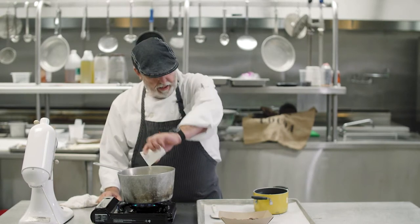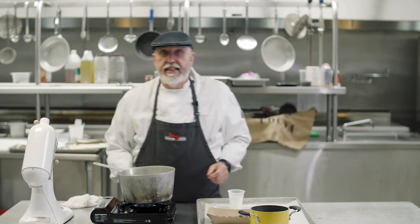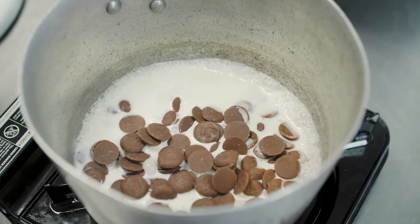While the cake bakes we're going to make the sauce. All it is is four ounces of cream and six ounces of chocolate. You bring the cream to a boil, add the chocolate, and let the chocolate melt — and it's finished.